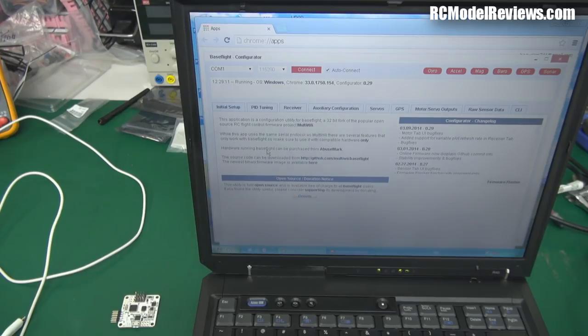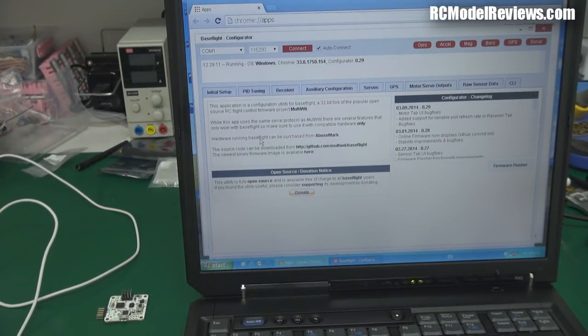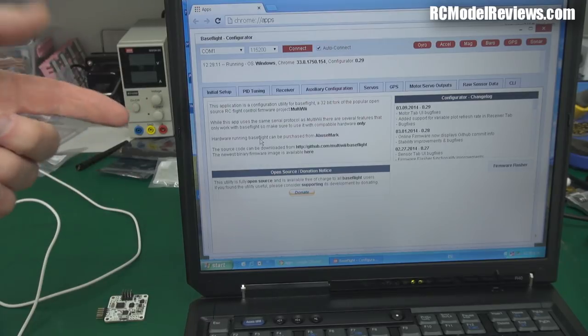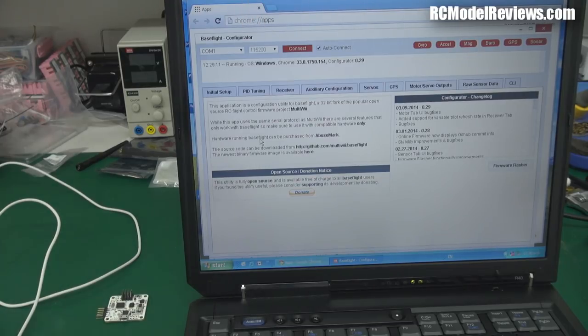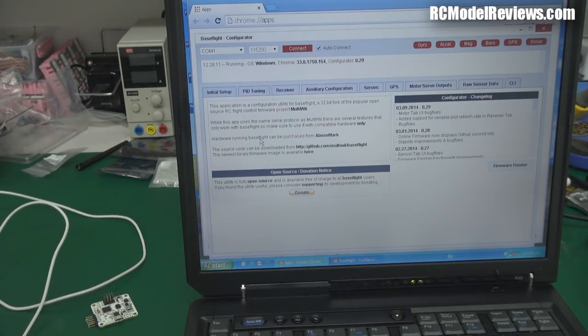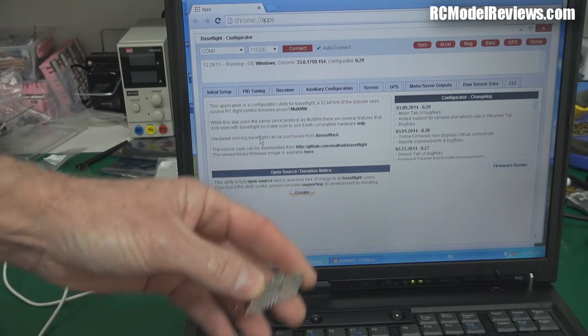The angles aren't great here because I want to get the board in view at the same time — go to HD if you can't see what's happening. This is the basic screen with various tabs for different operations, and a connect button up here. You'll need to download a driver as well. You'll need a USB to micro USB cable — not mini USB, but micro USB — which plugs straight into the micro USB connector on the side of the board.